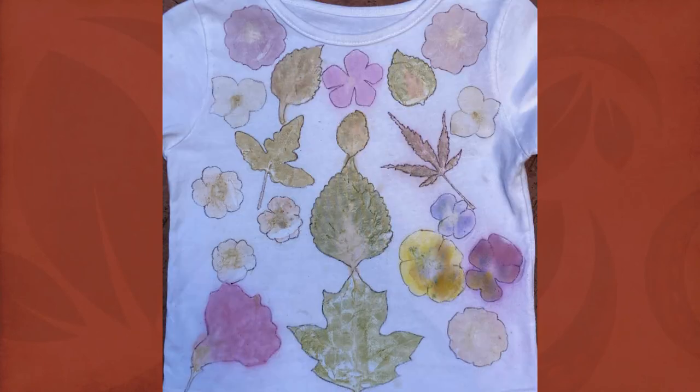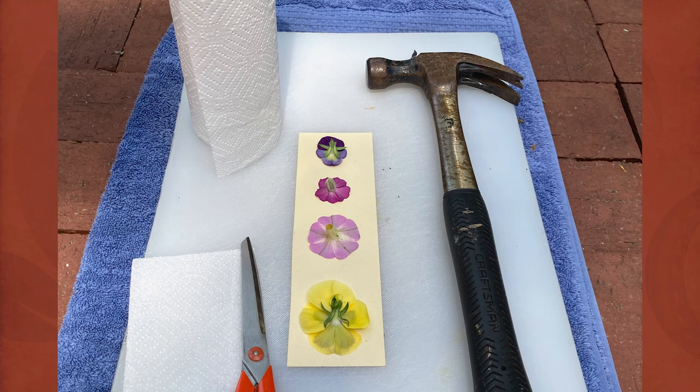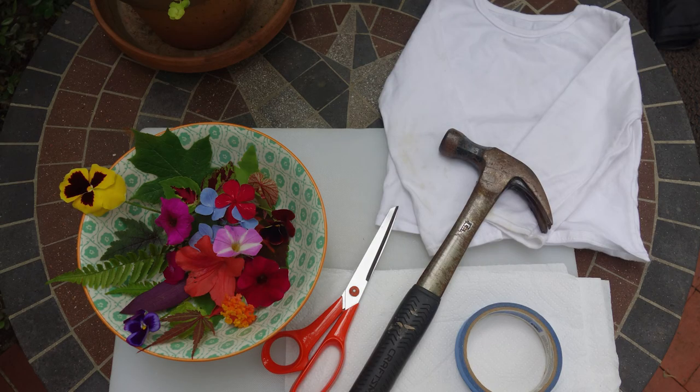What are the different surfaces you can use? Do you use a t-shirt, a piece of fabric, or paper? Those are all good options. If you're working with children, I would suggest using paper because it's easy — if they make a mistake, you can easily toss that one and get a new piece. But if you use paper, I would suggest a thicker paper, like a cardstock or maybe even a watercolor paper. Those would work really well. You can use fabric as well.